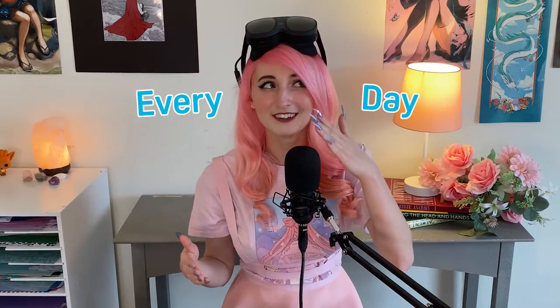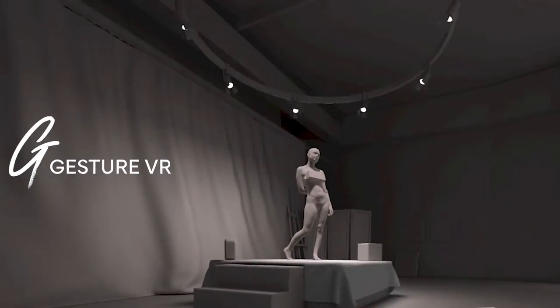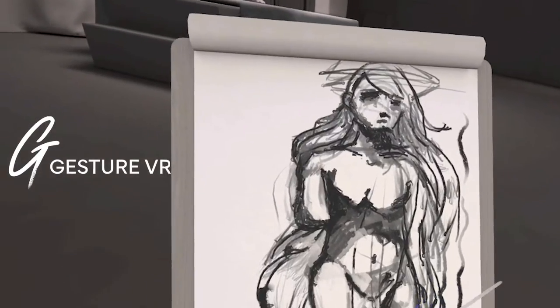I want to become a better artist so I challenged myself to draw every day for seven days in VR. I used the Vive XR Elite as well as a super cool drawing app called Gesture VR to level up my drawing skills. Let's dive in and see how this seven day journey went.